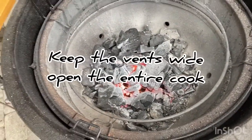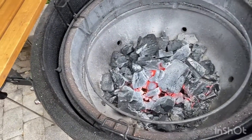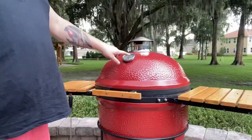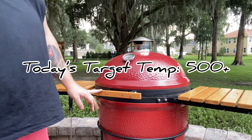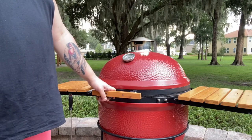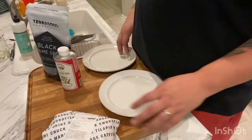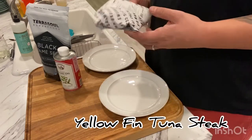We got the top vent wide open. We want to keep that fire going and we want to get this thing nice and hot so we can sear up that tuna on both sides. I'm going for around 450 plus, probably around 500 or 600 degrees — that's what we're trying to get this thing up to, and it's going to give a nice sear on both sides of our tuna steak. I'm going to go ahead and get this tuna steak unwrapped. I've got a yellowfin, fresh, never frozen tuna steak.